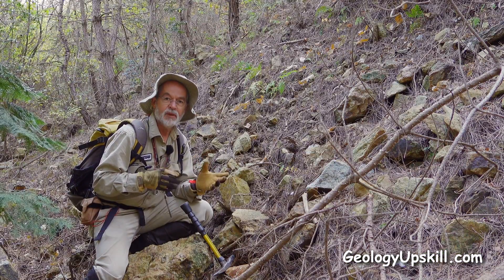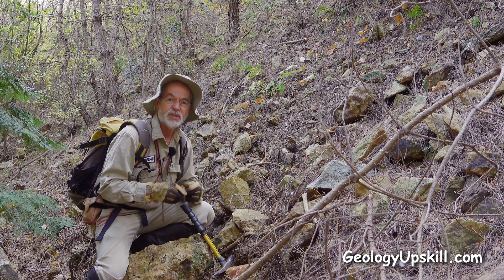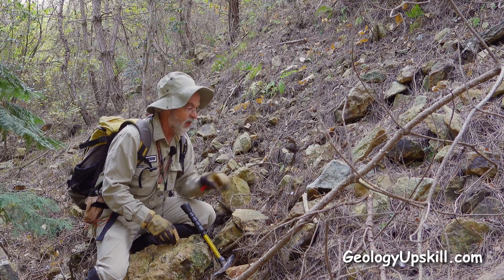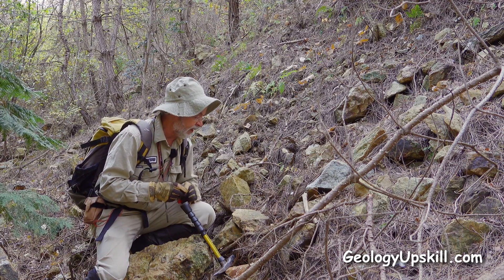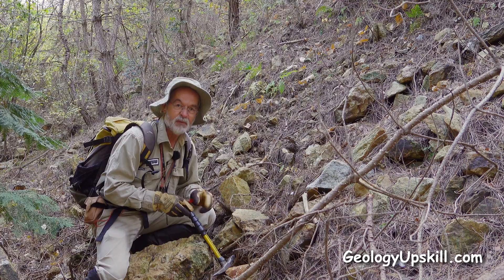We're down below the embankment of the road here, and you can see most of it's made up of broken pieces of mullock from the old mine. Most of them have got a bit of a brown stain on them, suggesting there's a bit of sulfide in there, and I can see a few pieces with a bit of vein here and there. So let's break one or two pieces open and see what we can find.